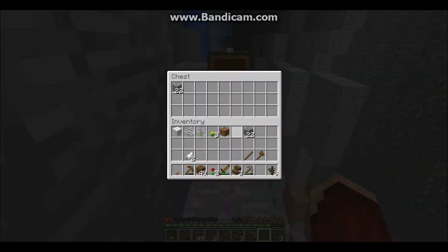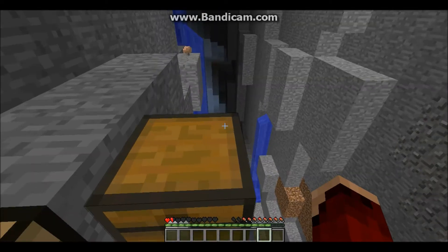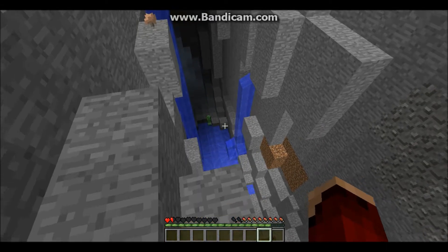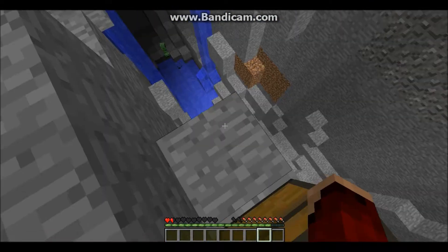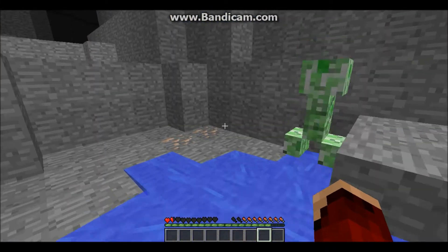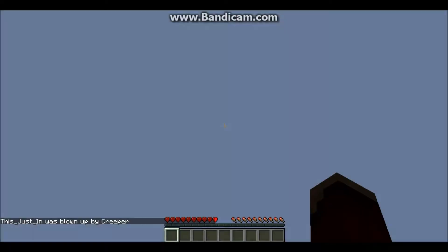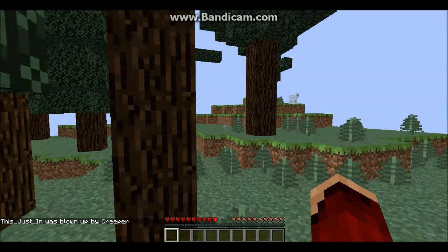I have a bad idea of where the ravine is, but oh well. I might not even find this place again if I die, but I'm just going to end up getting lost like always. I might have the luck of surviving still. Nevermind — we died and we had to go back to where the heck we were.